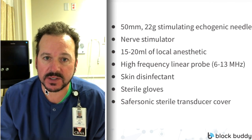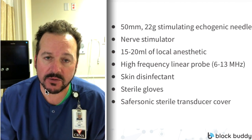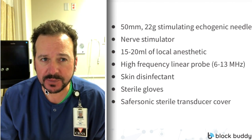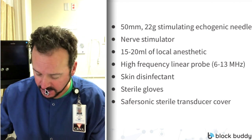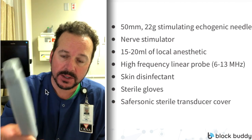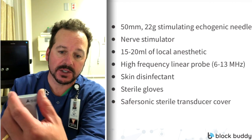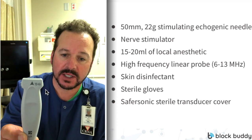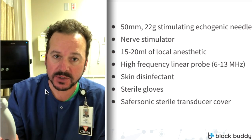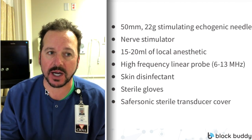Scott uses a slightly lower concentration — 0.375% Naropin — and he also uses 15 to 20 milliliters of local anesthetic. Next, we're going to need a high-frequency linear probe. This is from Sonosight, 6 to 13 megahertz, and notice it has a small footprint, which makes manipulating the probe in the neck area a lot easier. You definitely want to use a high-frequency probe for the best image quality and resolution.